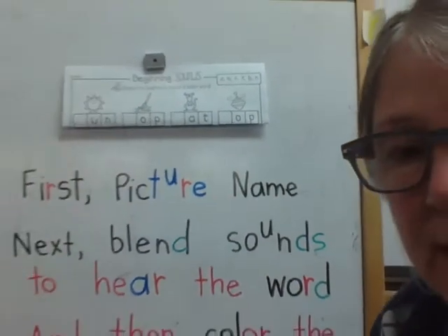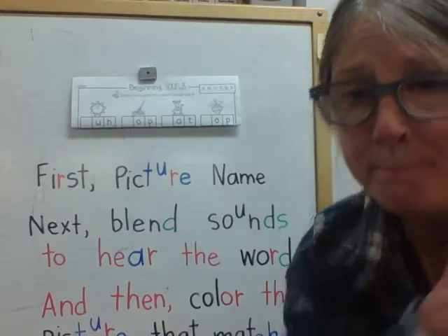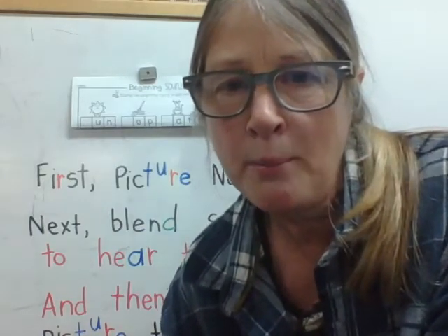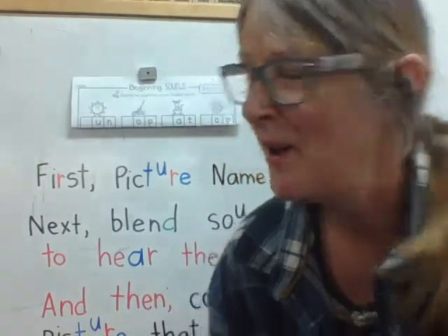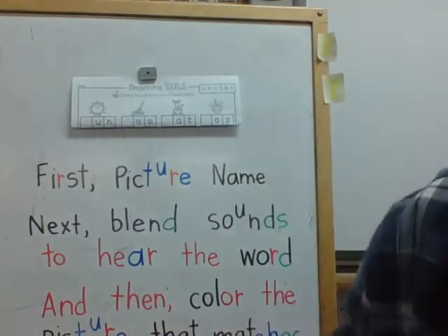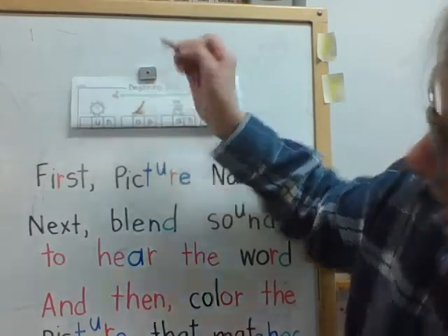I'm going to say one of these words and you're going to listen with your ear and think with your brain which word I'm going to say. Ready? M-a-p. I'm going to do it three times. M-a-p. Which one of those words do you think I said? Great job — I said mop. So you're going to color the mop. I'm just going to color my mop orange. You can color your mop any color that you want.